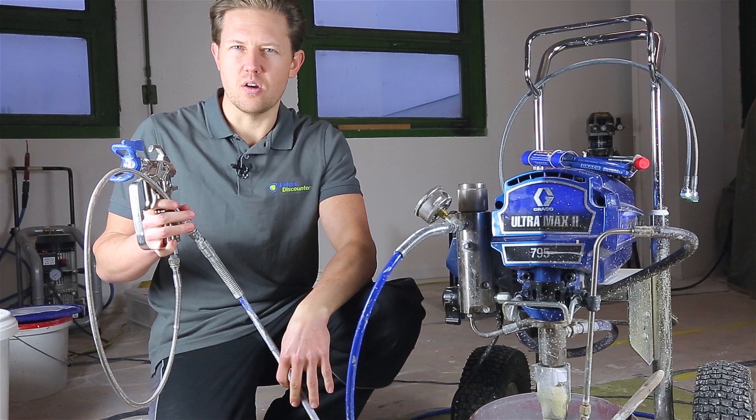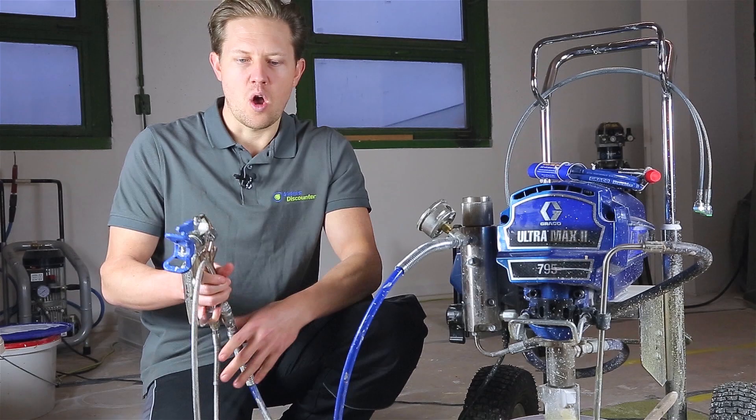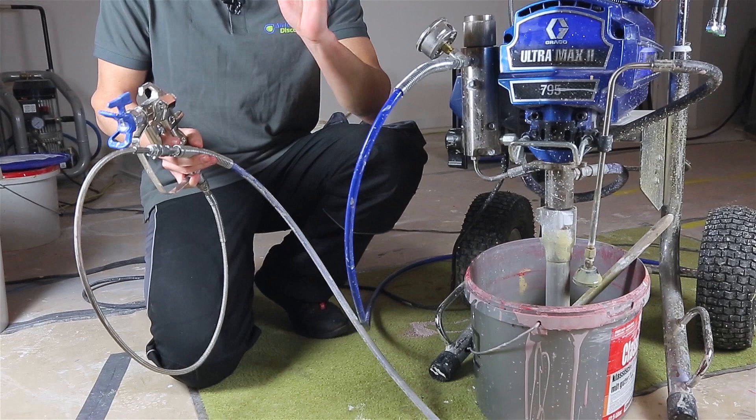Especially if you're working with a much larger hose that's quite heavy — for instance when you're spraying with plaster — you may want to use a hose whip, which will allow you to only work with a shorter length of hose. That will make it much easier, especially if you're working for long hours.